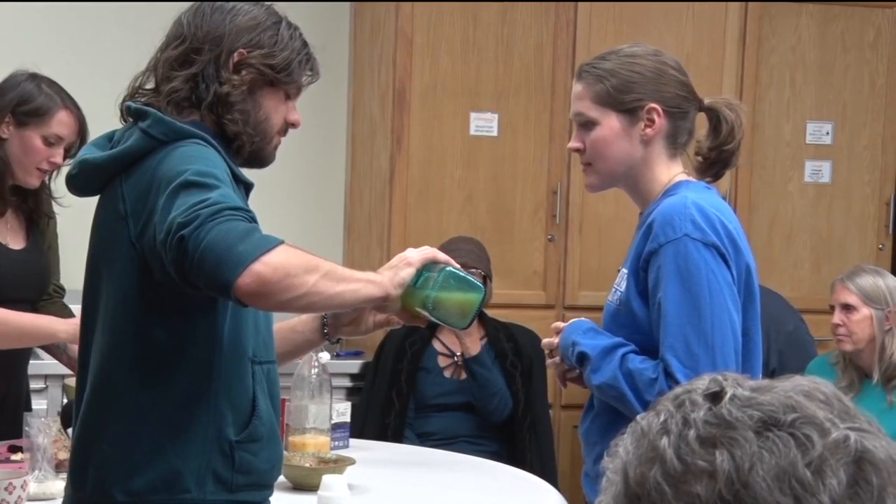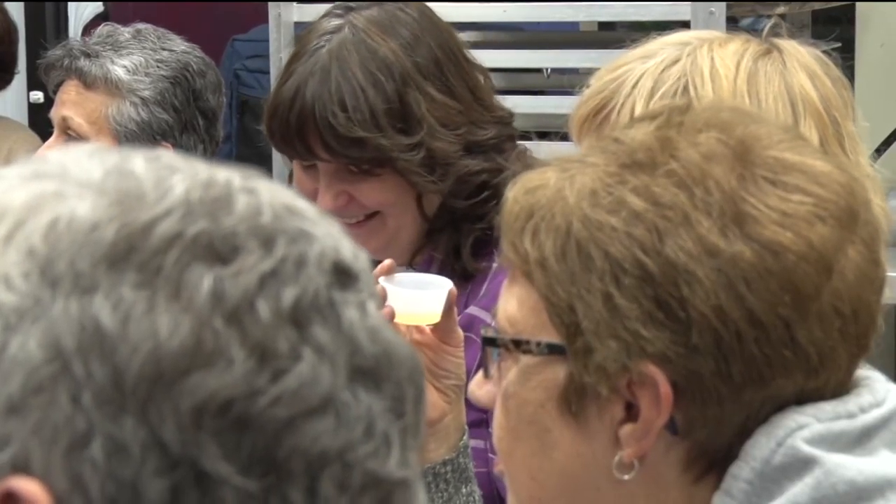While the step-by-step instruction will help, instructor Joseph Riley says the best way to learn is through practice. I really hope that everyone just feels comfortable experimenting in their kitchen and trying their own recipe out.